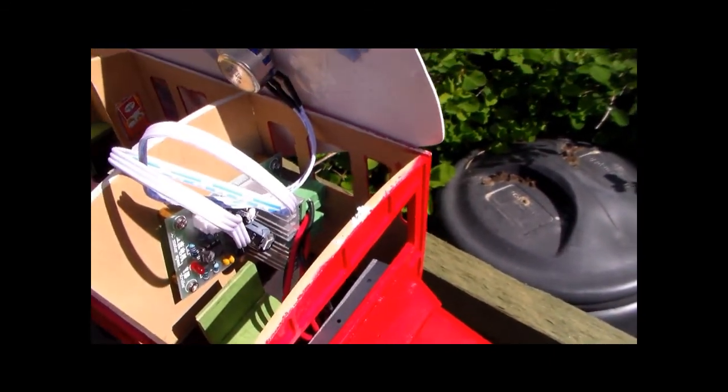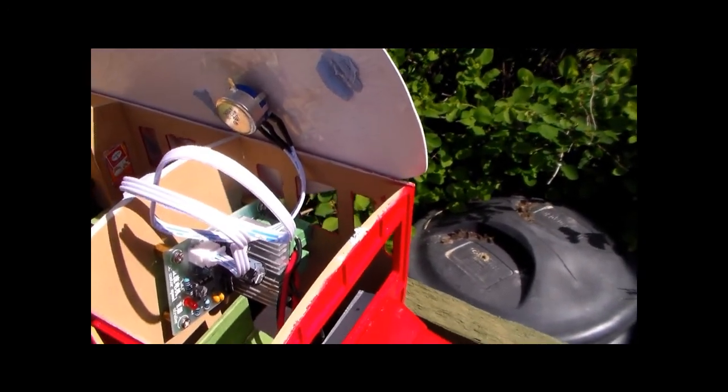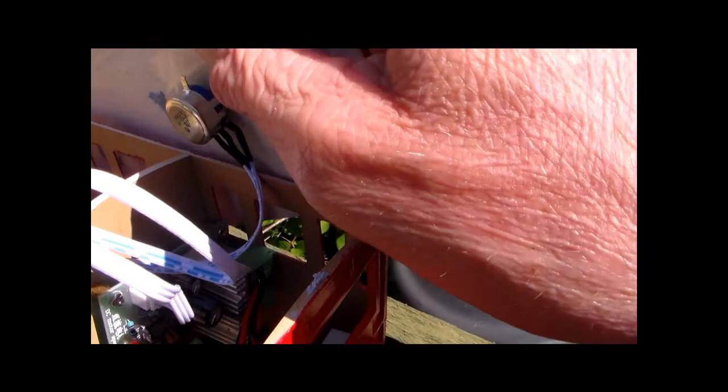And the potentiometer fitted into the roof at the moment. I would recommend, actually, if somebody does that, to reinforce this roof, which is very thin plywood.